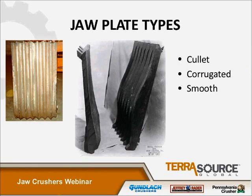Jaw plates come in three styles depending on the application: cullet, corrugated, and smooth. The corrugated and smooth plates are typically used on various ore applications. The plates shown here are the cullet plates, which are used for crushing glass. They have a curvature — a belly shape — that helps to prevent slabby glass cullet from falling straight through the crusher without being crushed.